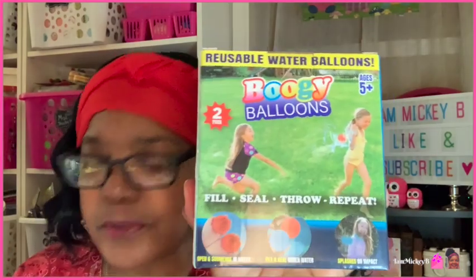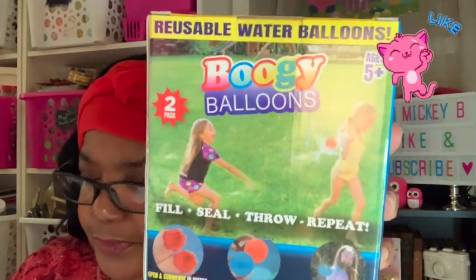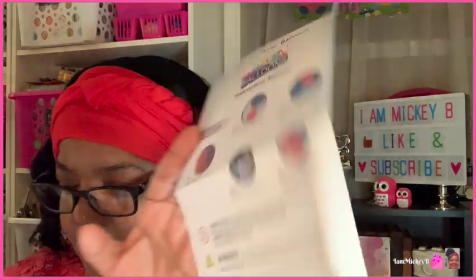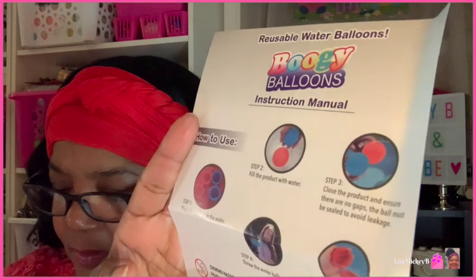Then I found these boogie balloons, as they call them. There's a two-pack, for ages five plus — you fill, seal, throw, and repeat. Let's open it up real quick and see what that looks like. Okay, I got the box open. It just has two in the box with a little sheet of instructions on how to use them. I'm guessing one might be English and one might be Spanish. The instructions say: fill the product with water, place the product in water, close the product, ensure there are no gaps — the ball must be sealed to avoid leakage.